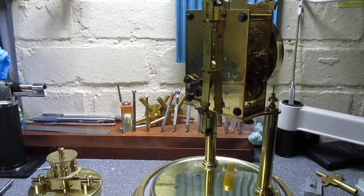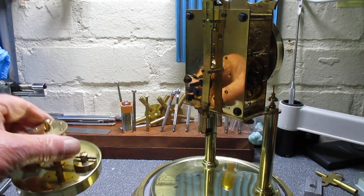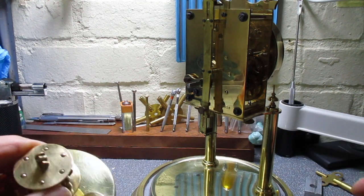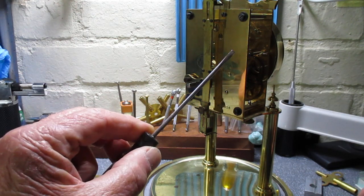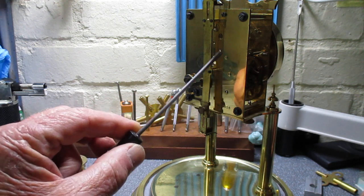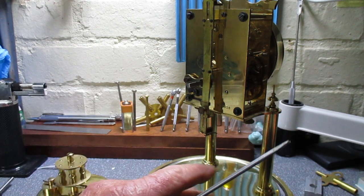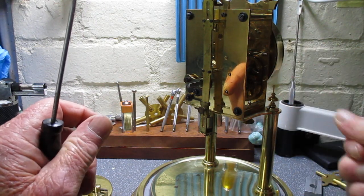When you get the clock back, unwrap it very carefully. The pendulum will be wrapped separately. You can handle the pendulum without any bother because it's all been lacquered, so your fingerprints won't mark it. The only thing you shouldn't touch are these plates, because they are not lacquered — they have just been waxed. Fingerprints will make them tarnish quite quickly. The rest of it is fine; it's all been lacquered, even the bezel and the dial.